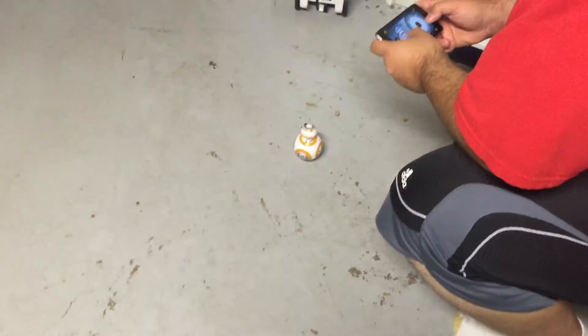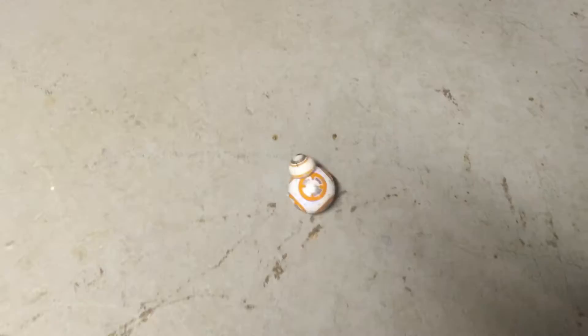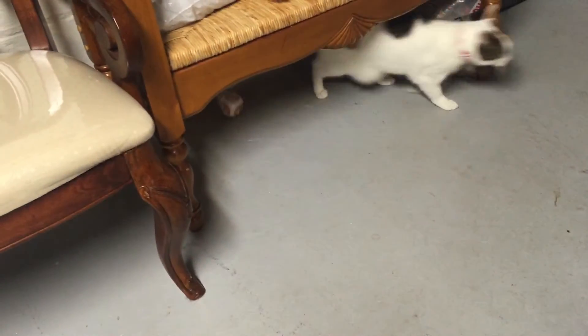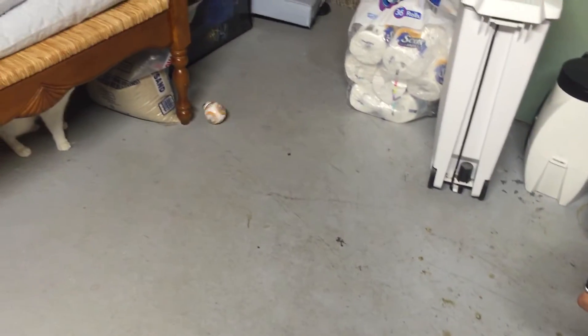So does that happen often with the BB-8, like the head will fall off? Yeah. How many times has that happened to you? Oh, a lot. Not going to lie, it happens quite often. If you go too fast into an object, you can't really control your speed, and you'll have issues.